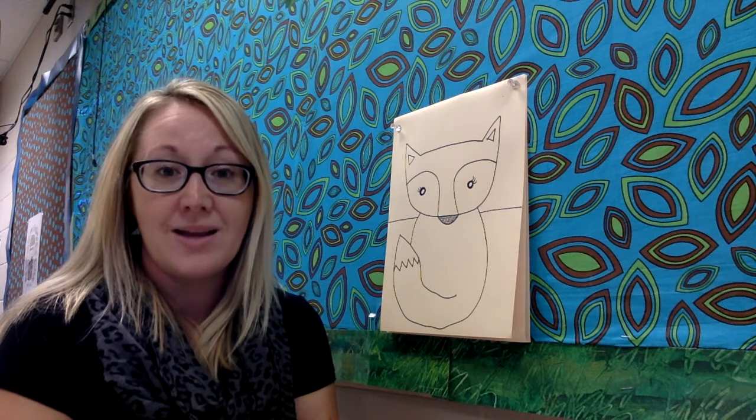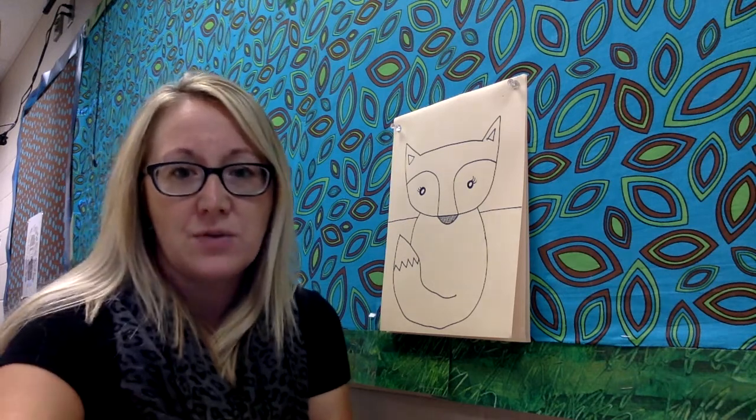Now what you can do, since we have our space mostly filled up, your job as the artist now is to go ahead and finish the picture. What are you going to put around the fox? How are you going to color the fox in? Is it going to look like a real fox with realistic colors or is it going to be a more interesting fox with fun colors?